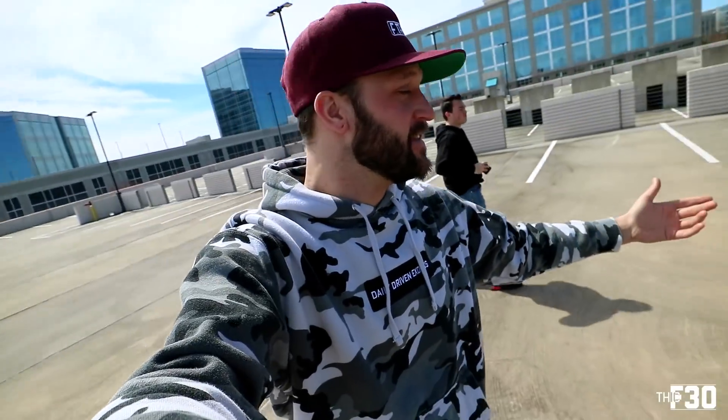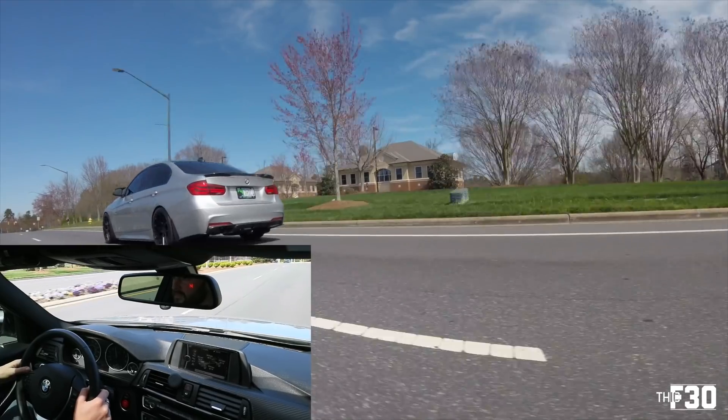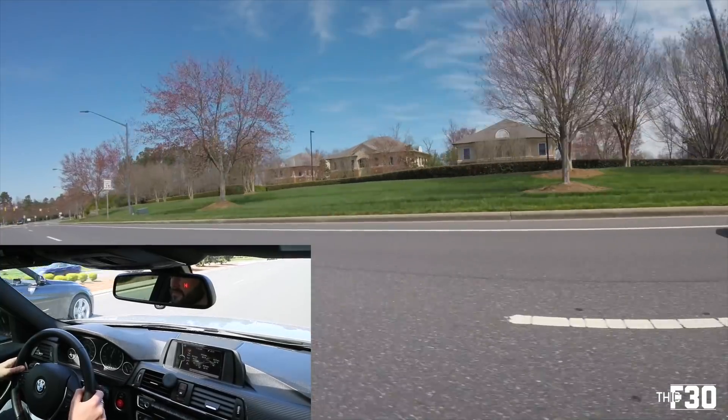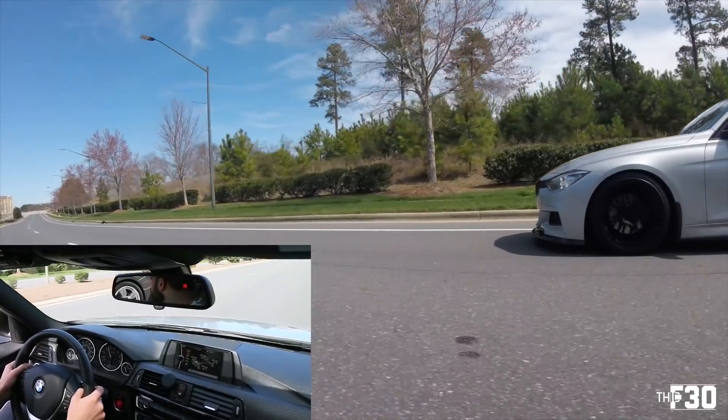We decided to do a little race - my car versus his car. He does not have a tune or anything; they don't even have the tune ready for the B48 yet. So it'll be interesting to see the 328i versus the 330i, which one's faster. I have boot mode and a bunch of stuff done to this car while his is basically stock except for the axle-back exhaust, so we'll see what happens.